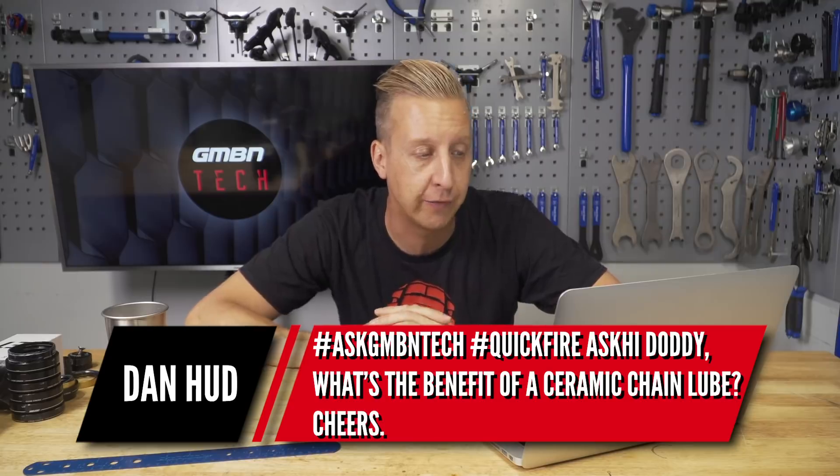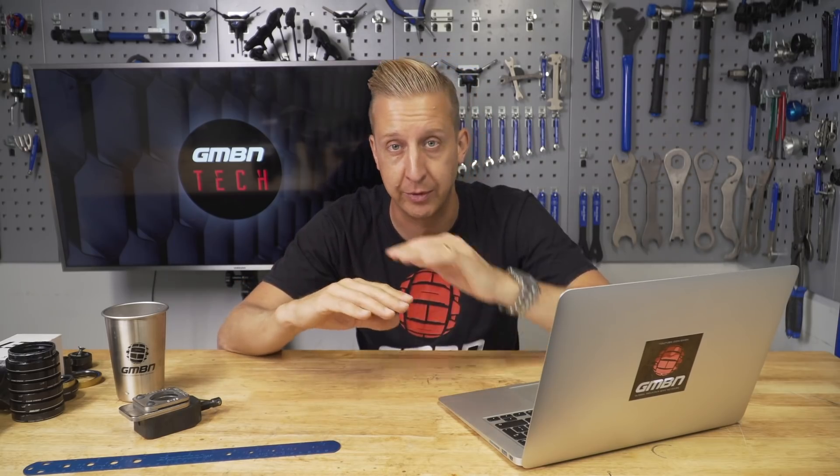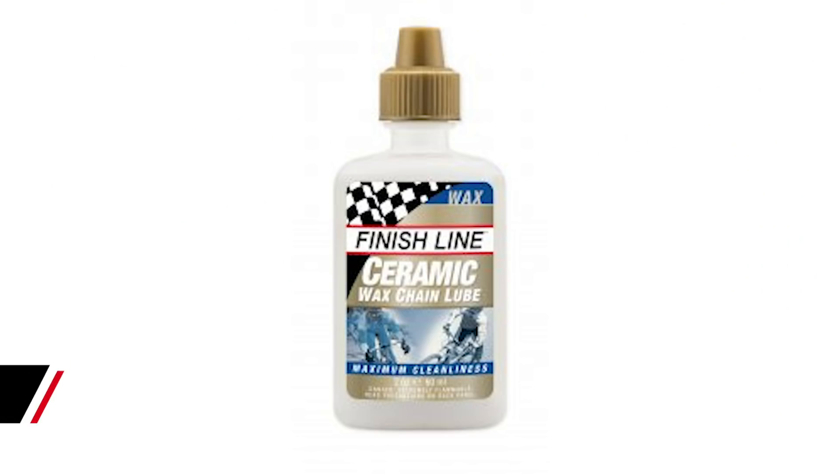Lubrication question from Dan Hud: what is the benefit of a ceramic chain lube? The point of chain lube is simply to reduce friction between metal parts — the chain rollers which contact the cassette and chainring sprocket. In any lubricant you have a carrier, which is the actual wet medium, and within that carrier are floating particles that sandwich between the moving parts. As they wear out or wash away, you're left with a squeaking dry chain again. Ceramic is known to be very hard and very resistant, so ceramic particles in the lube are extremely resistant, staying in there a long time and providing really good lubrication between those moving parts.